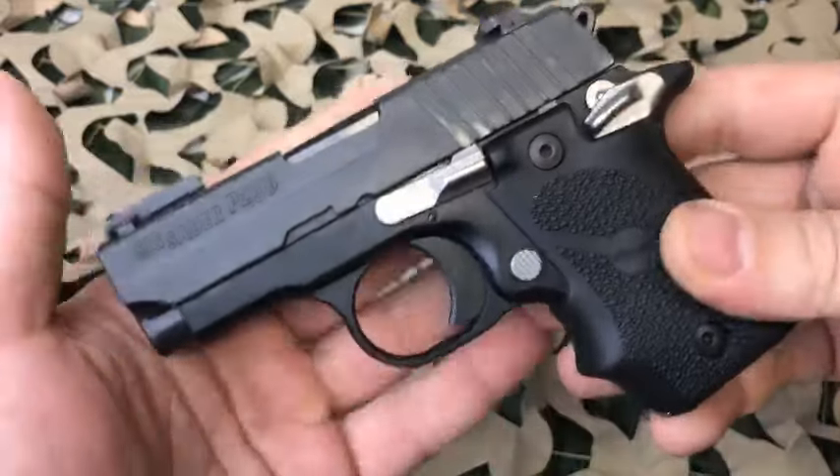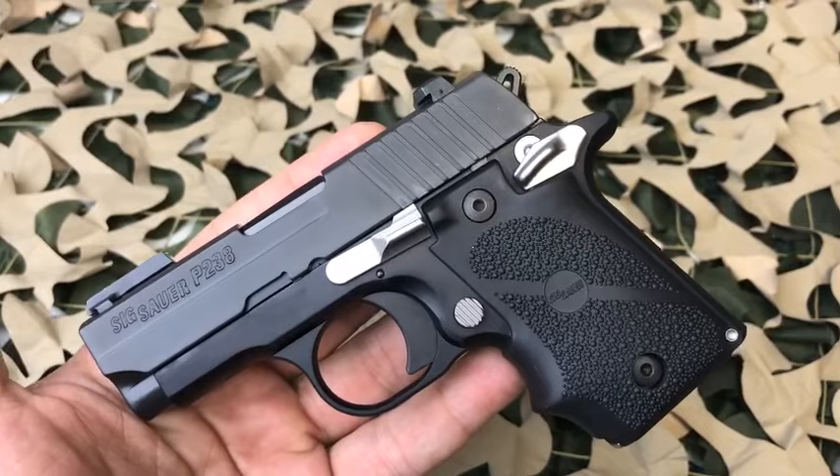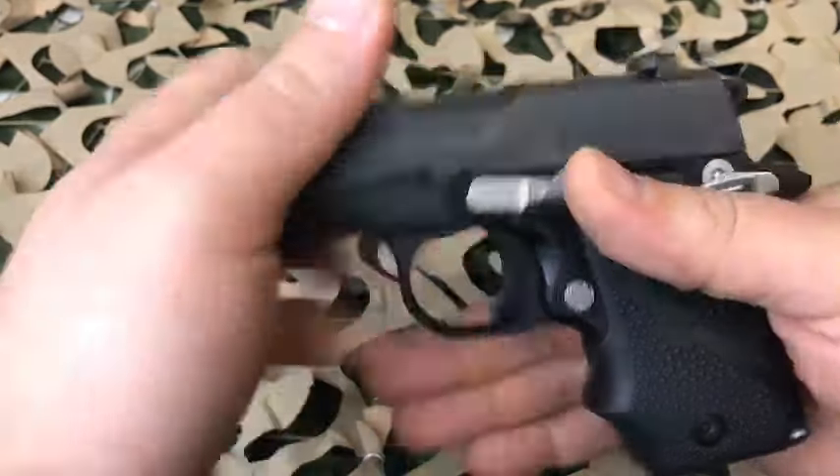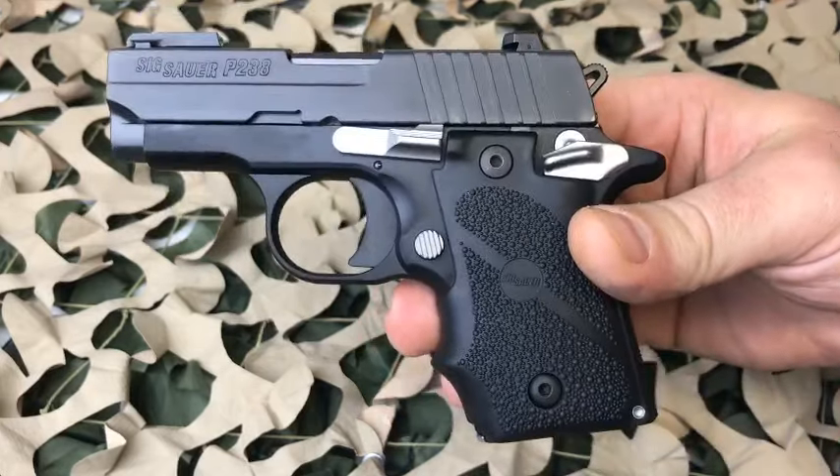This is definitely a pistol that's extremely popular for concealed carry. It's extremely small, but also the single action trigger is what separates it from a lot of choices in this category.